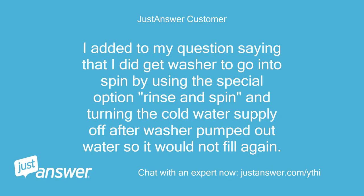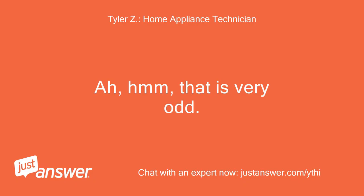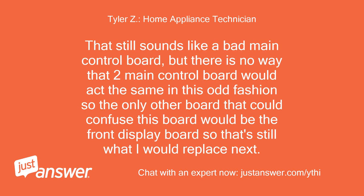I added to my question saying that I did get the washer to go into spin by using the special option rinse and spin and turning the cold water supply off after the washer pumped out water so it would not fill again. That is very odd. That still sounds like a bad main control board, but there is no way that two main control boards would act the same in this odd fashion, so the only other board that could confuse this board would be the front display board — so that's still what I would replace next.